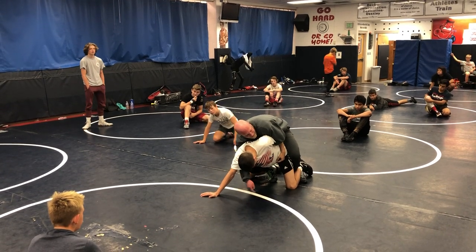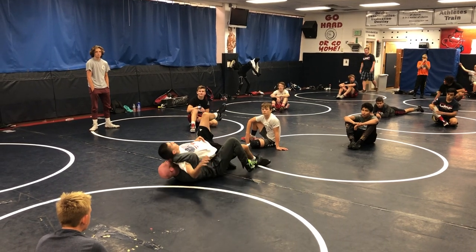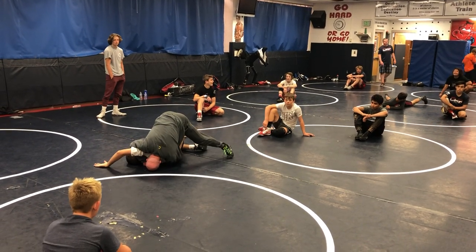Notice my feet are in the mat. I just got my half shallow. I'm going to drive, drive, drive right here. Same position. As soon as I see the mat, I punch it right here.